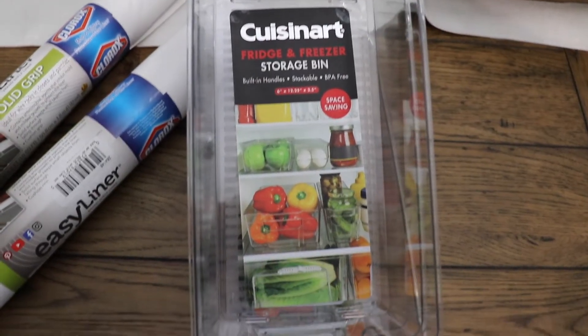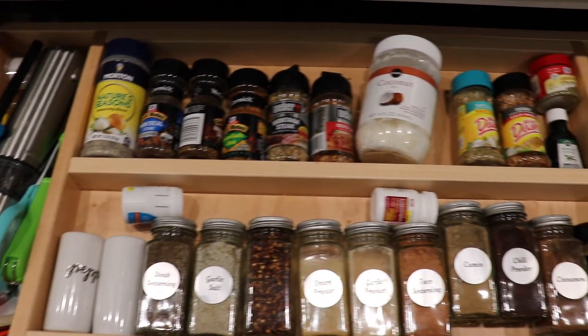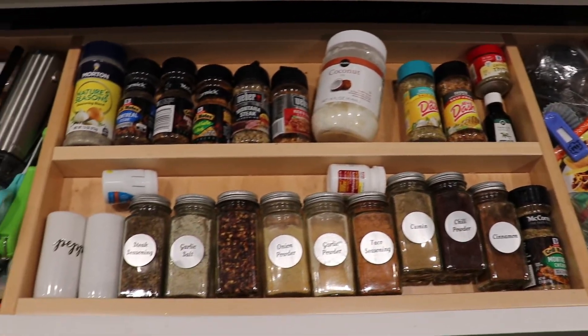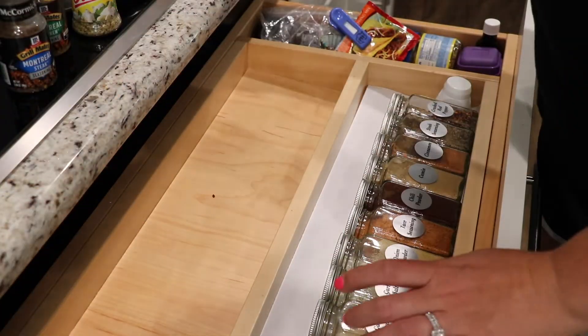I got the shelf liner at Walmart and the clear containers you can get at TJ Maxx. This is the before of the spice drawer — it is a mess. So I'm going to line the shelves, get rid of some things that we're not using, and change the label roles.